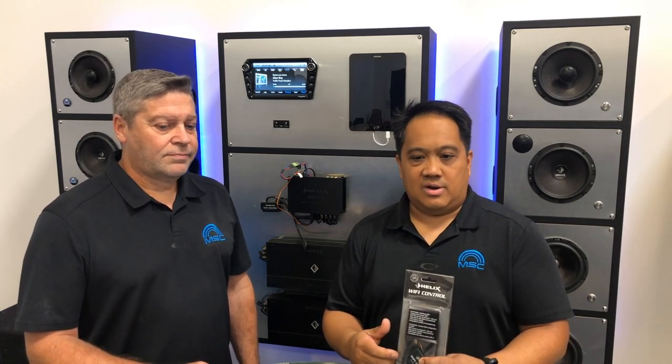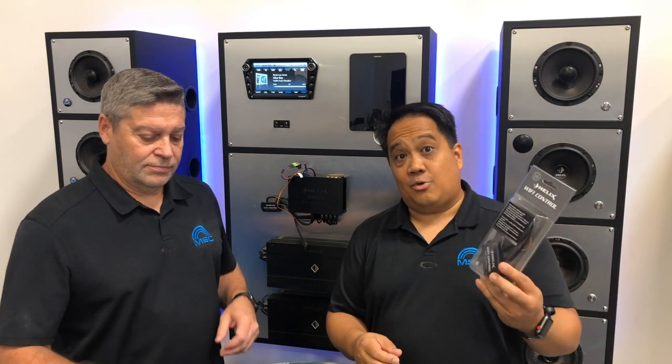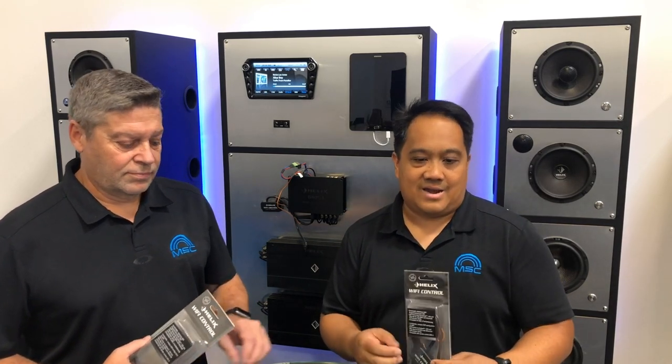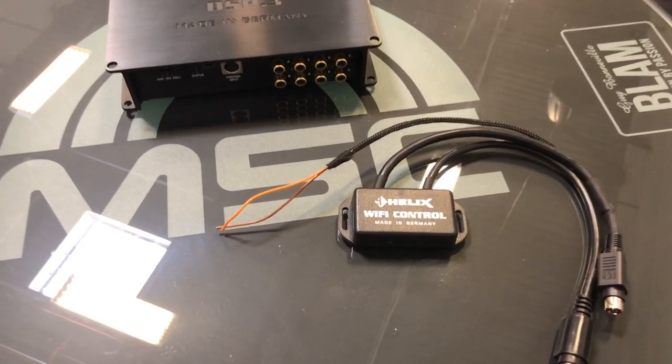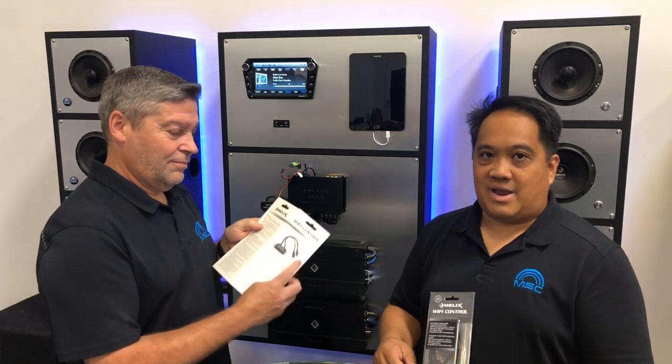In this video, we're going to show you the basic setup for the Wi-Fi controller and how to connect it to your PC for tuning and setup using the DSP PC Tool software. Here's the Wi-Fi controller — let's open it up and take a look at what's inside. We have the Wi-Fi controller and here's the instruction manual.